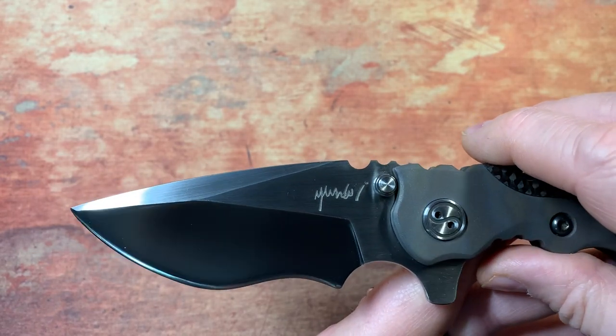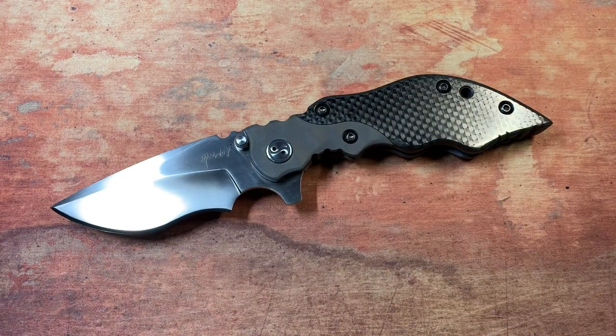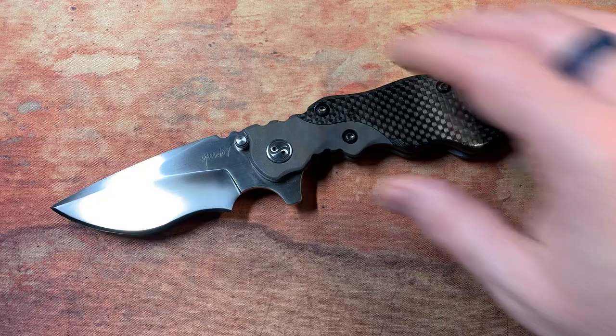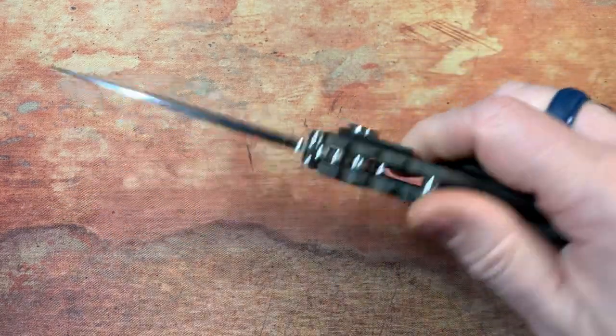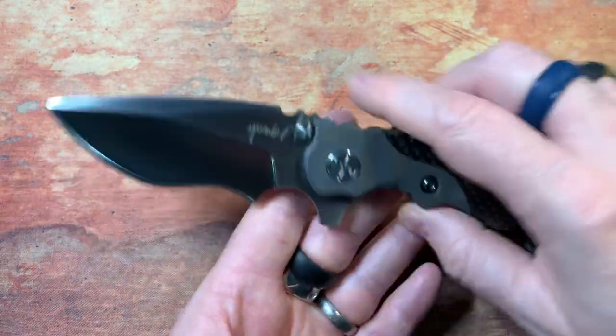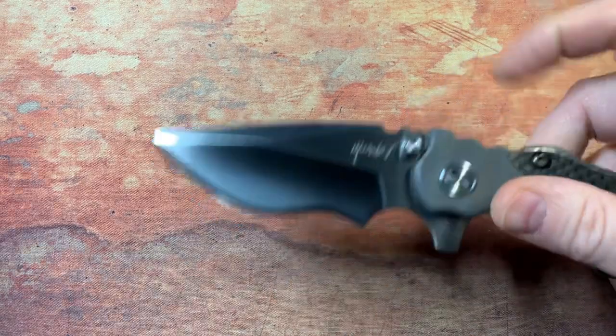Una Knives comes from a combination of his name and his wife's name, and he's a one-man shop out of Thailand making some incredible stuff. This is on bearings, it's a frame lock — there's just so much to cover with this knife. It's just an amazing blade, absolutely stunning.